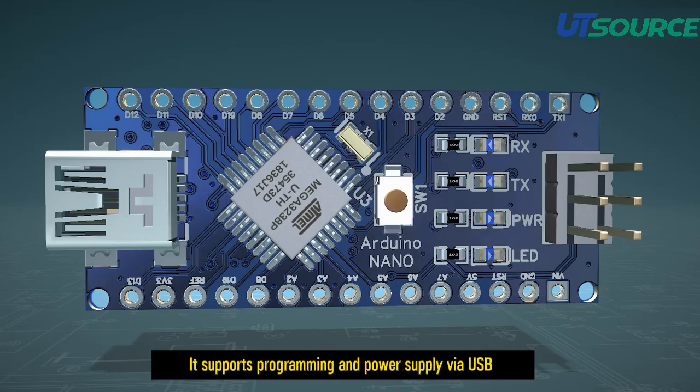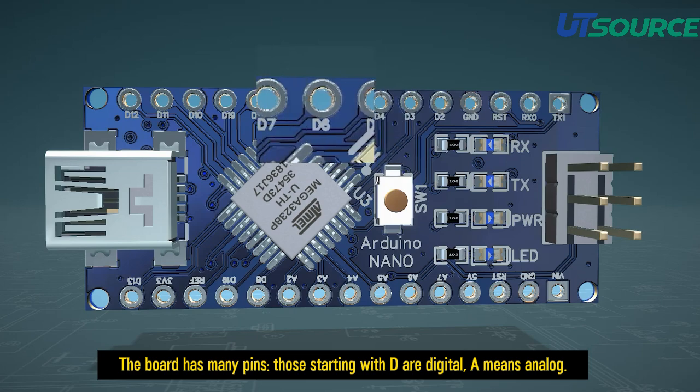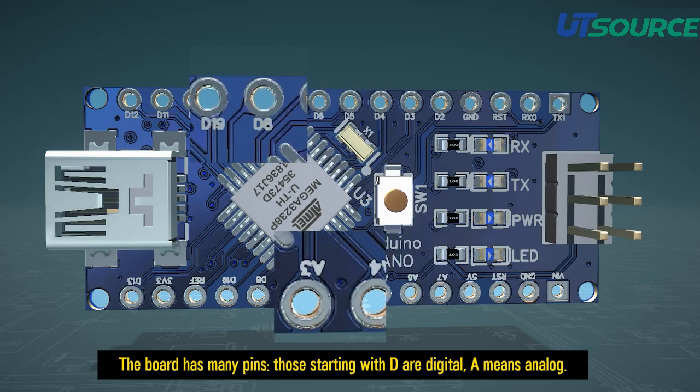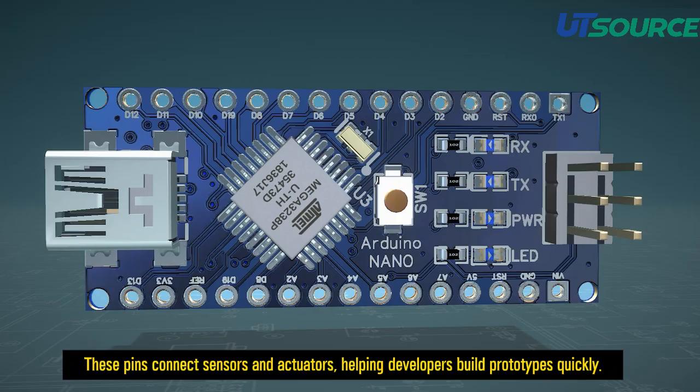It supports programming and power supply via USB. The board has many pins. Those starting with D are digital, and A means analog. These pins connect sensors and actuators, helping developers build prototypes quickly.